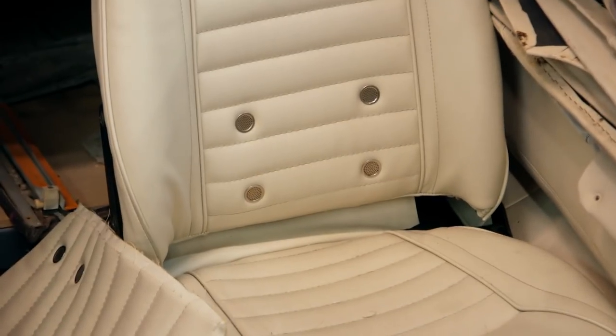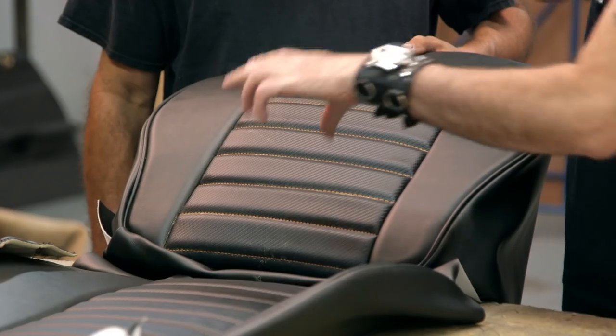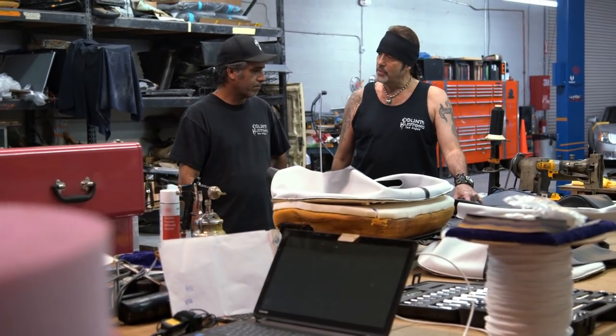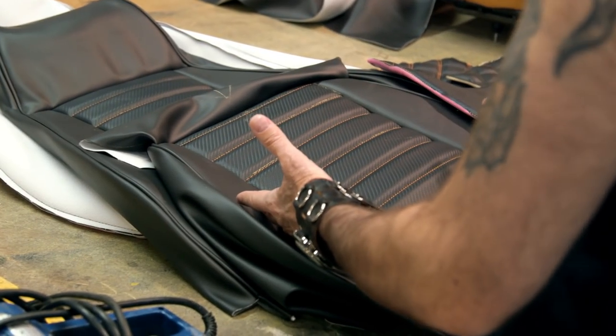Yeah, the grommets — the breathable grommets. You know what I'm saying? Can you get those? Yeah, we can get those. Well, they're stainless, but it looks like chrome. You can score those in that stainless that you were talking about. I think if you add those breathable grommets every other one, they add more to that racy vibe to it. And they're functional too, on top of it. Yeah, but they add to a racy vibe. I dig it.